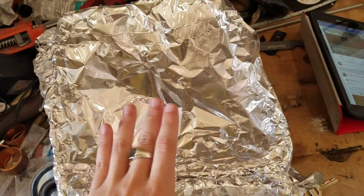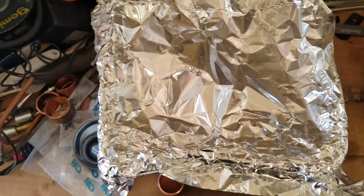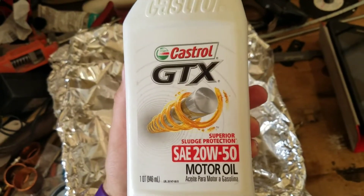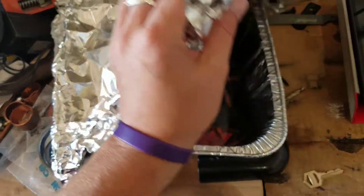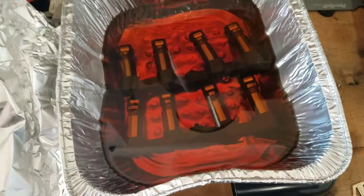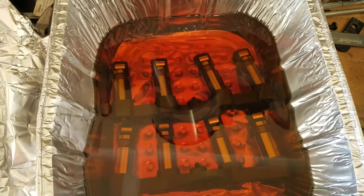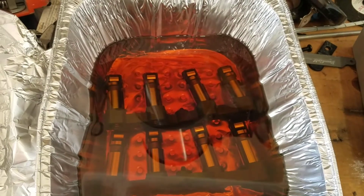I've got some lower lifters already soaking in oil. The oil I use, and everyone else recommends, is GTX 20W50 — for the best lubrication you can use for high-performance parts. I've got some lifters already soaking; they've been in here about a couple of days. You don't really need a couple of days, but I let them soak and then you can install them.